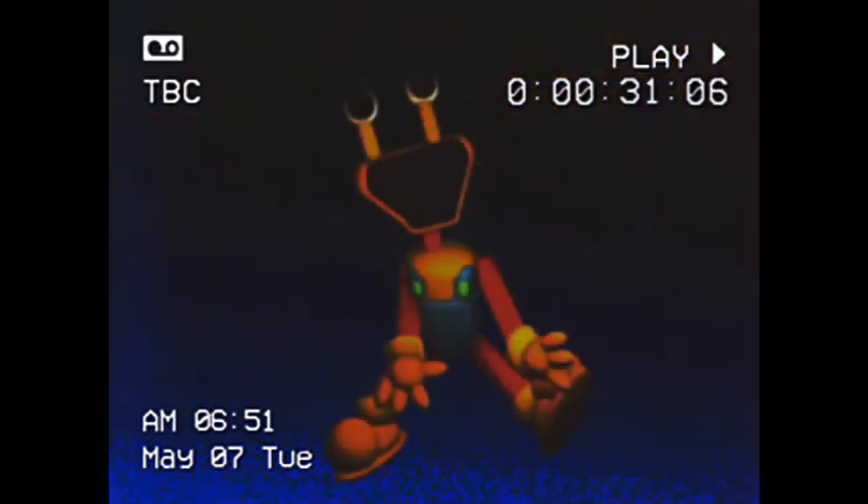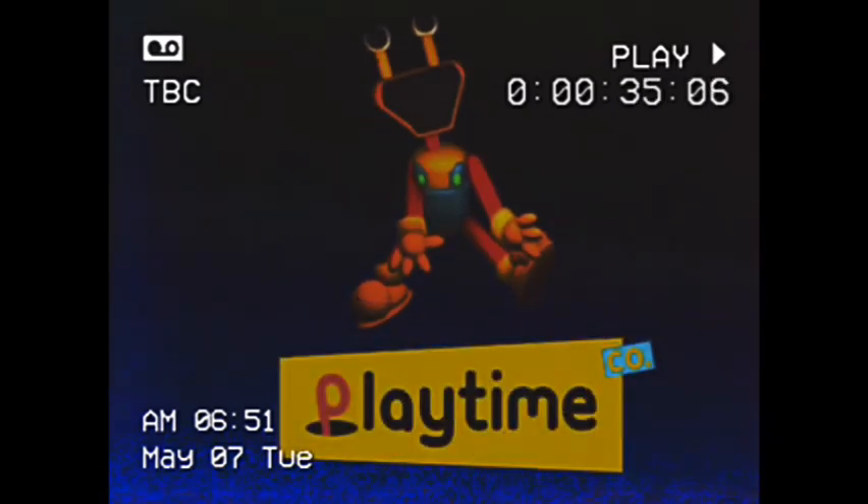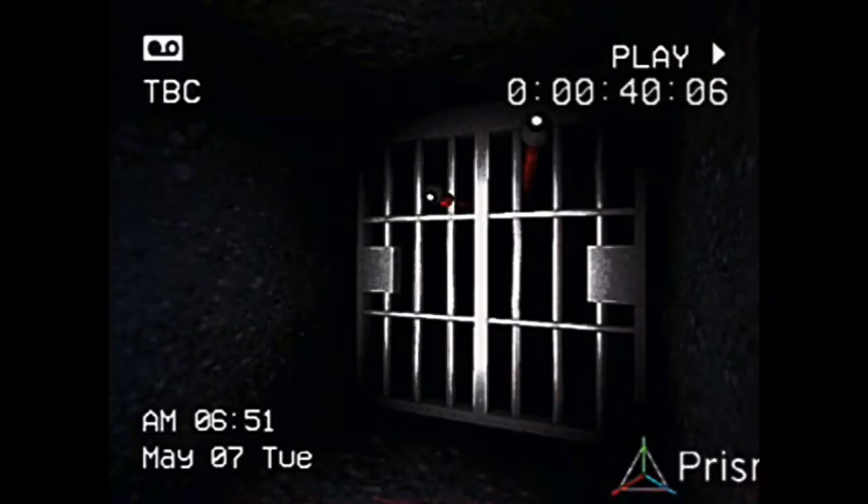We hope you enjoy this brand new toy as much as you can, Bouncy Bob by Playtime Co. Okay, this is Bouncy Bob Experiment 1275.